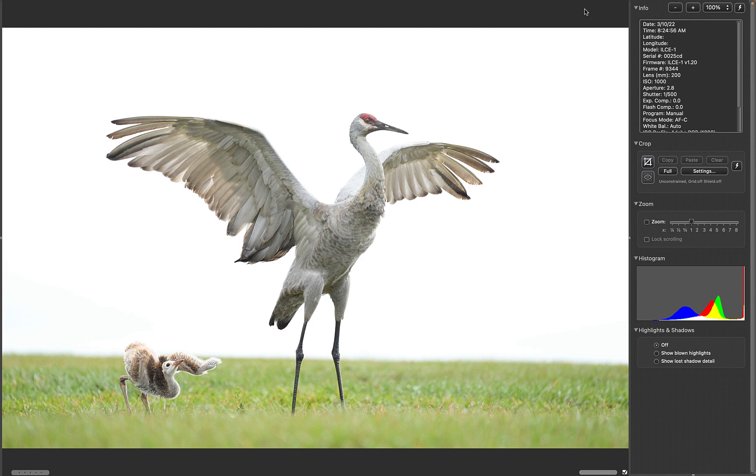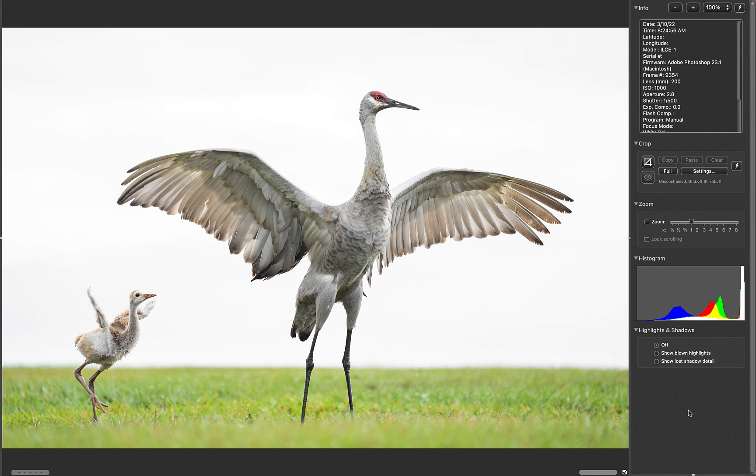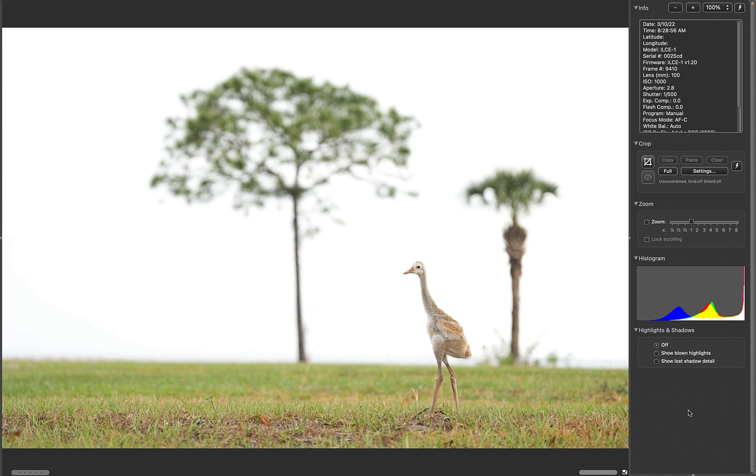I was working the crane family — they were on the South Peninsula — and I got an amazing series. You see the nictitating membrane down here, the little ones starting to jump, and here the little one jumped. I took about 20 to 25 frames, and this one was the best: autofocus nailed the chick's eye and the adult was just beyond the plane of focus. Here's the optimized version — the original, the optimized version after being leveled — then still working 70 to 200, all at f/2.8.